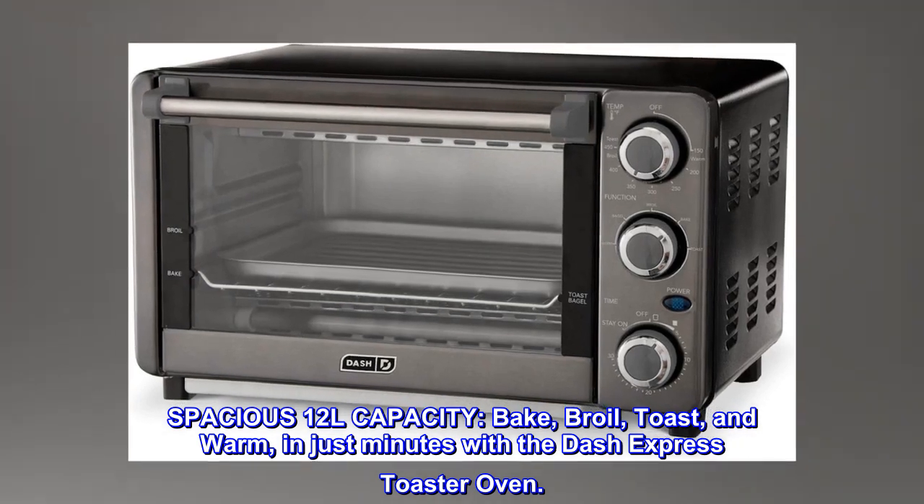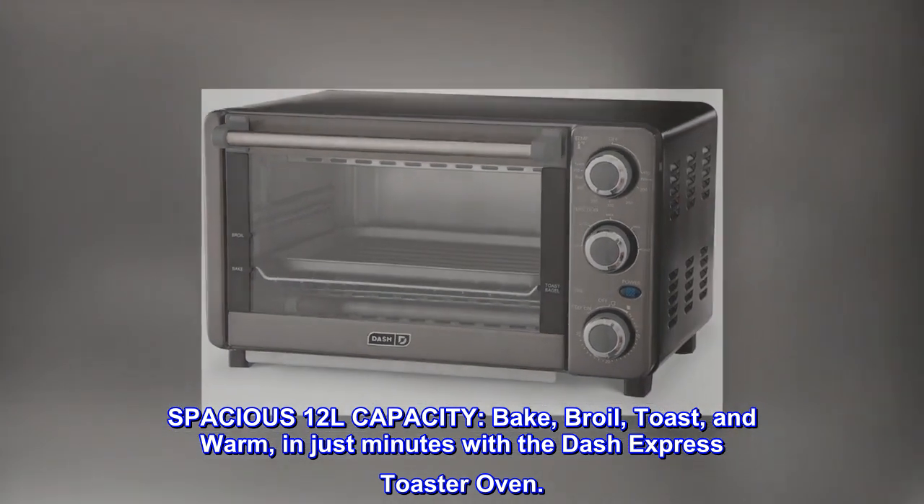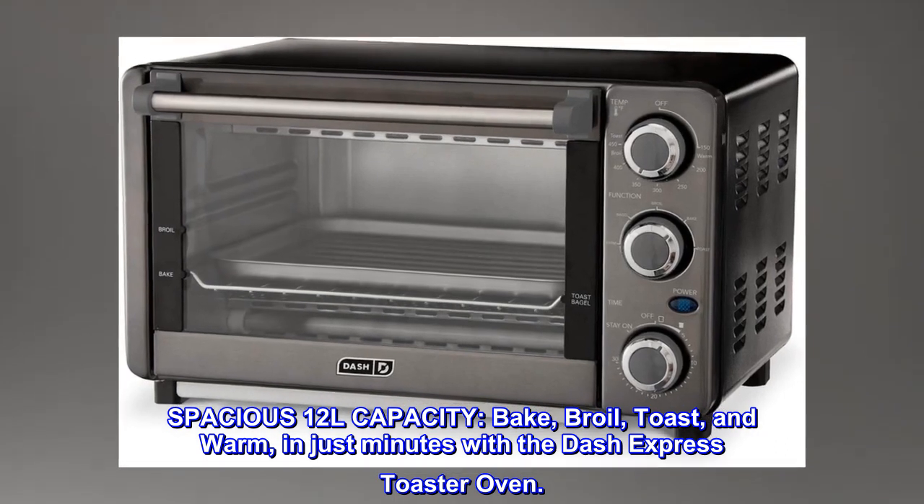Spacious 12L capacity. Bake, broil, toast, and warm in just minutes with the Dash Express Toaster Oven.